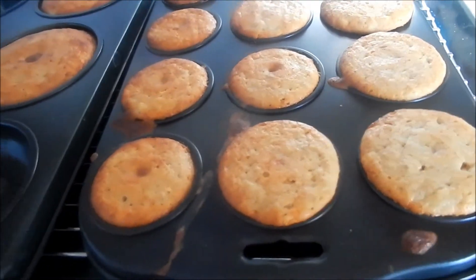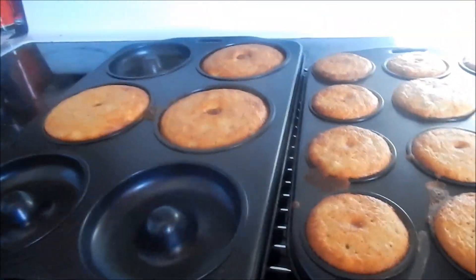Now take them out of the oven and let them cool.